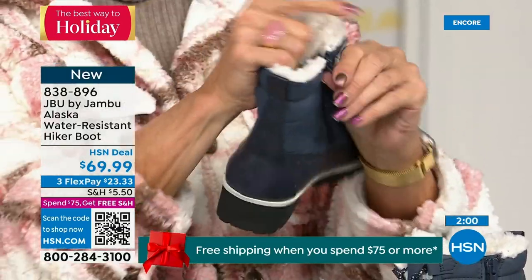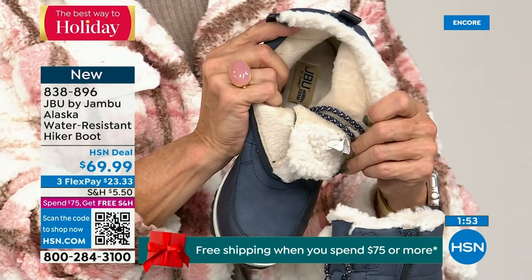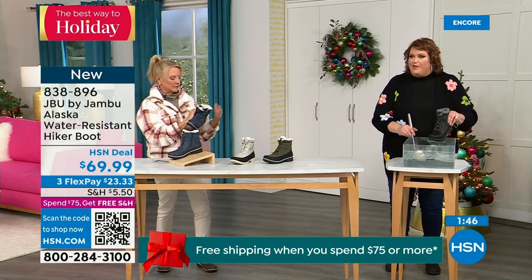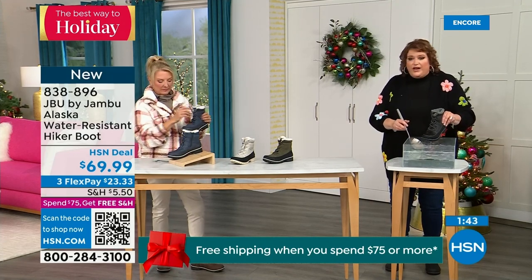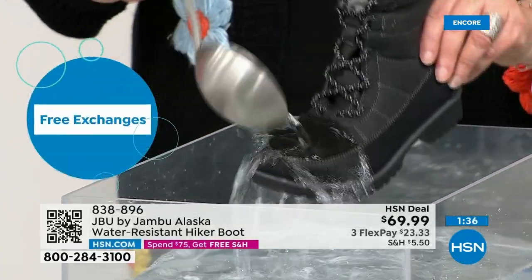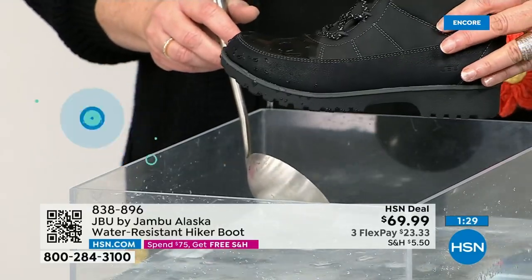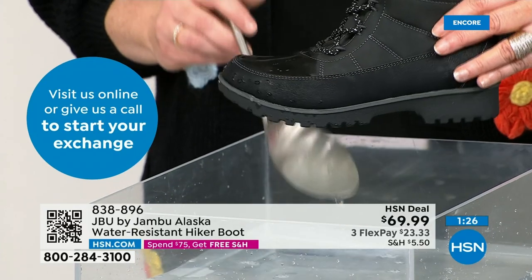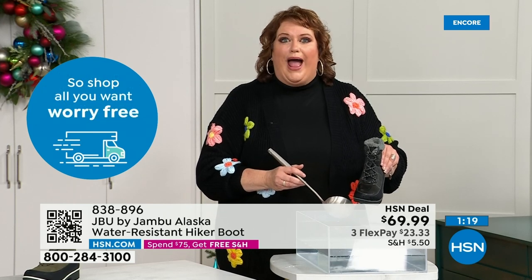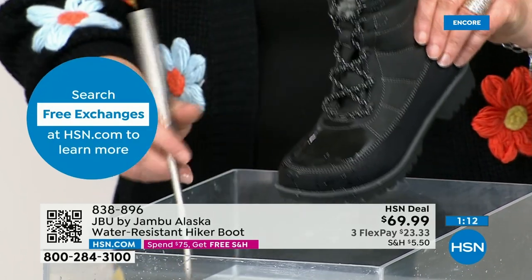First opportunity to get in on the Alaska — they're water resistant. This is what happens just like when you're getting out of the car, stepping through trails, outside in the backyard with the kids sledding. I'm actually dipping it right down into the water and you can see the most important thing — how the water just falls off, steps away from the actual boot. That's how it keeps your feet dry. We've all been walking and felt our sock get wet — the look on your face, your sock is wet, your foot is going to be cold. With these, nope.